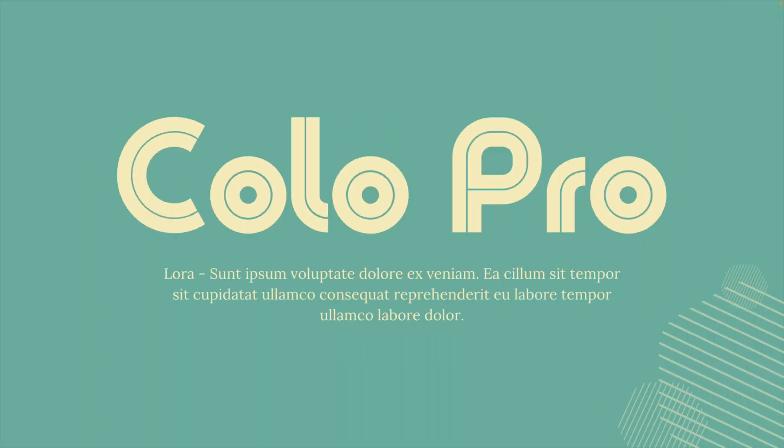Moving on to the next one, which is the Colo Pro font. You can already see that retro feel in the style — we have rounded corners in the L, the P, and the R, very few sharp edges, and also that little thin line in the font itself. Because we're in the retro style, I also like to combine it with a serif font. In this case, I'm using the Lora font, and that combination works really well in the retro style.